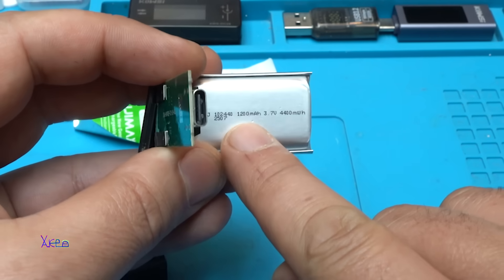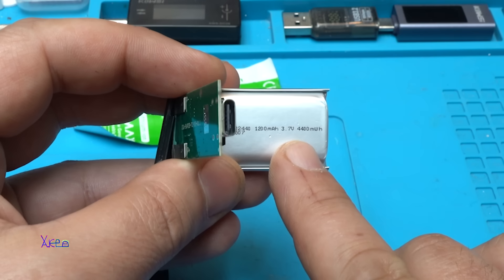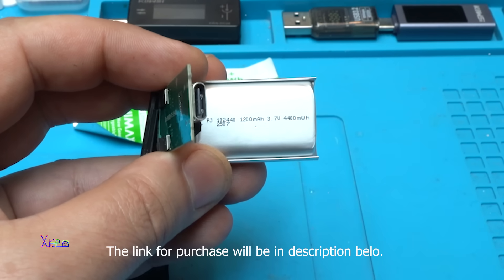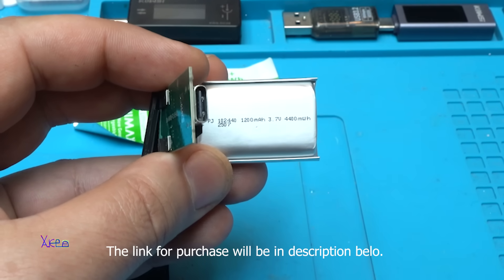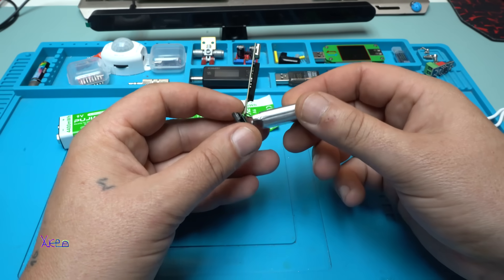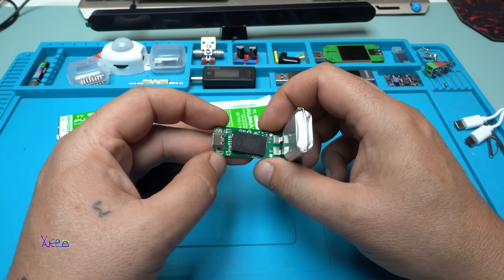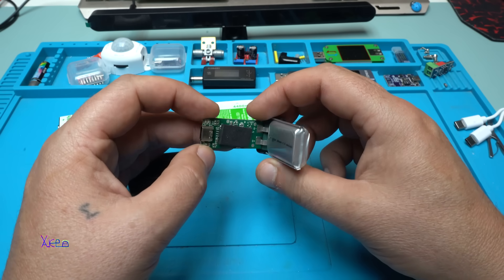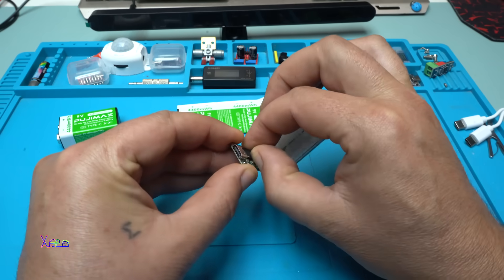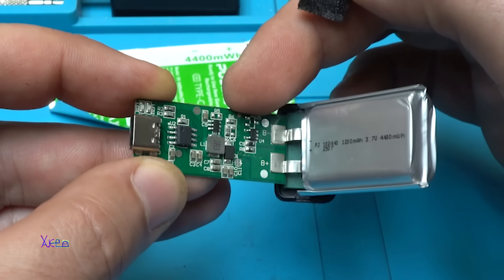Take a look: 1,200 milliamperes, 3.7 volts, 4,400 milliwatt-hours. This thing has the real capacity! I calculated 1,100 milliamperes but the battery cell says 1,200 milliamperes. It can deliver almost one amp — that's 9 volts times 1 amp equals 9 watts. And behind the cell is a DC-DC booster converting from 3.7 volts up to 9 volts.